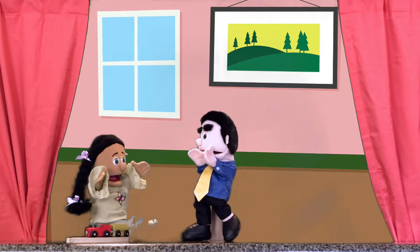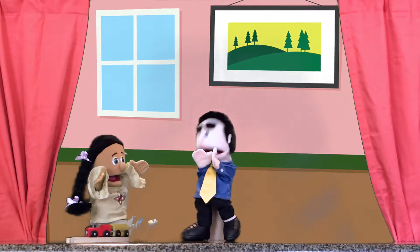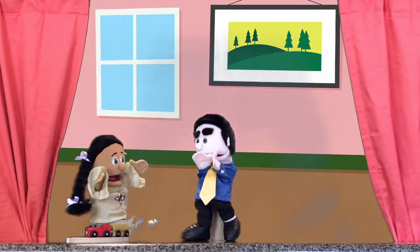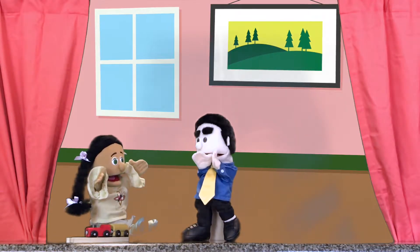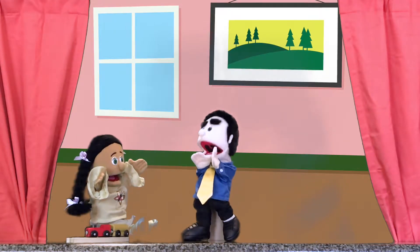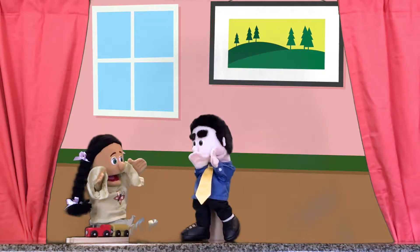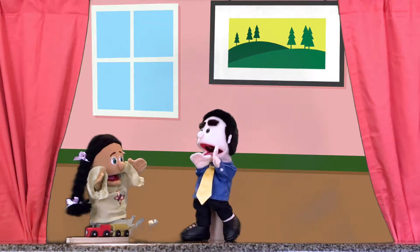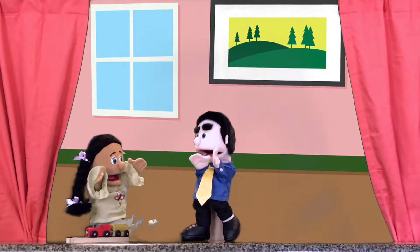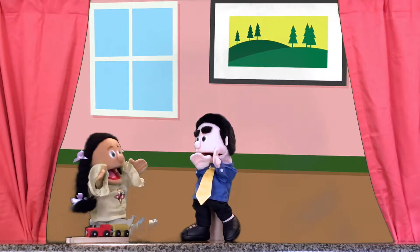Well, let me tell you. First, you get to wait in a super fun waiting room with books and toys. Then the dentist calls you in and they have you open your mouth really wide like this. And they use their special tools to make sure your teeth are healthy and strong. Oh, that doesn't sound so bad.